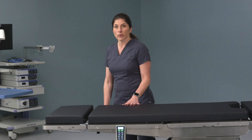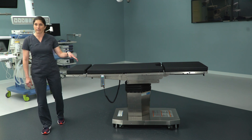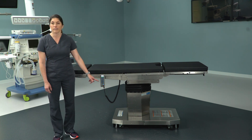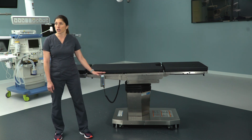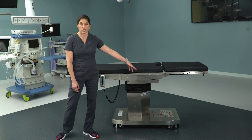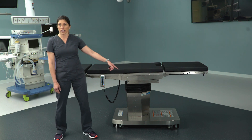One of the things I want to point out first and foremost — that I'm sure you've already noticed — is the base configuration. You'll notice right off that the base is configured differently than it is on the 3085. On the 3085, the long end of the base is up near anesthesia and the short end is at the foot. On the 5085, the short end is near anesthesia and the long end is at the foot.